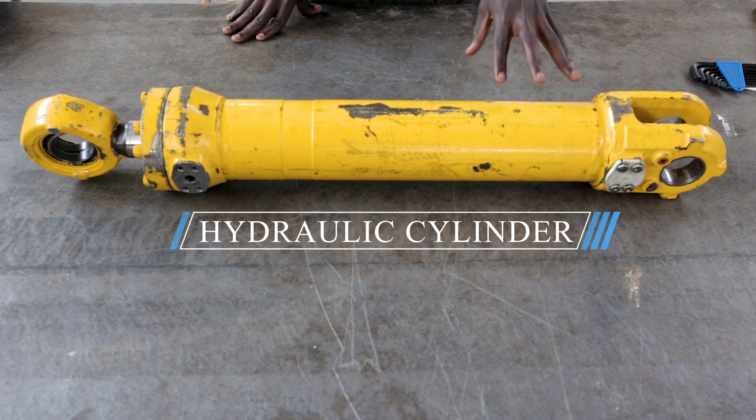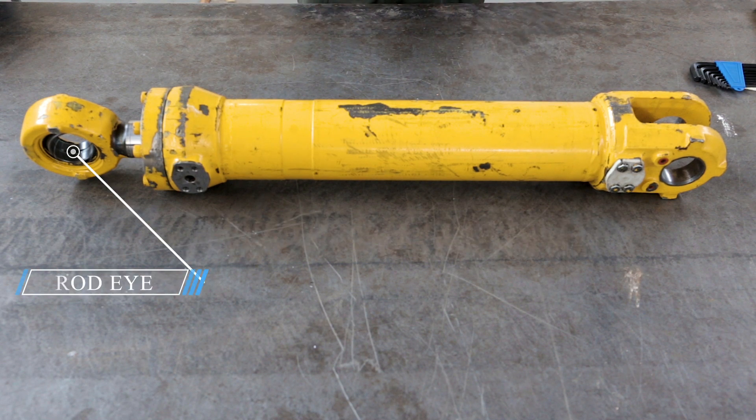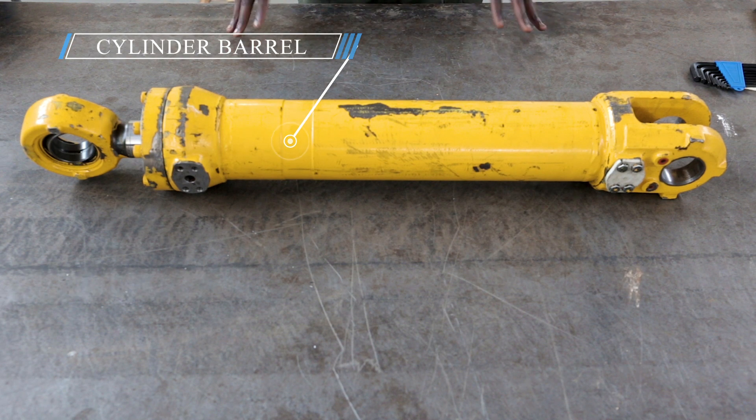A hydraulic cylinder is the mechanical actuator that is used to give a directional force through a directional stroke.